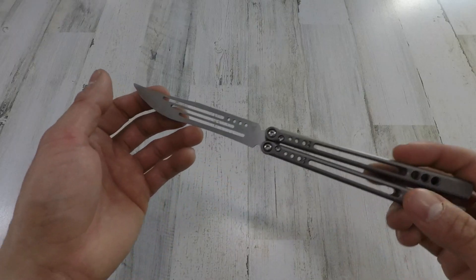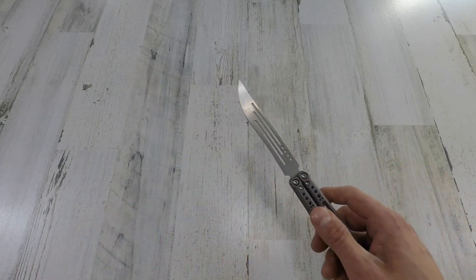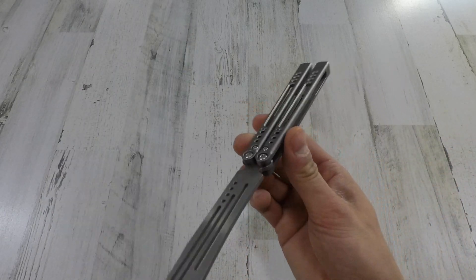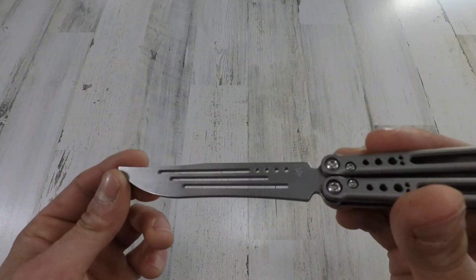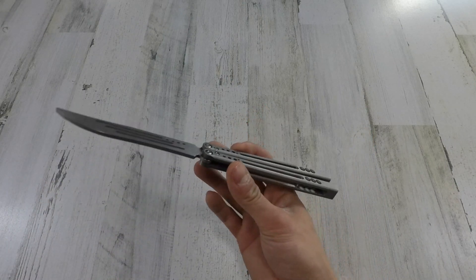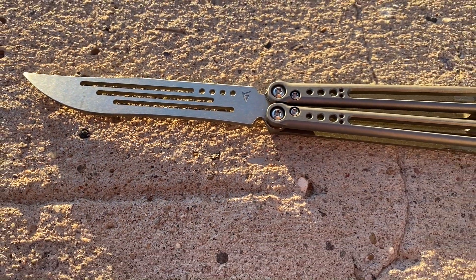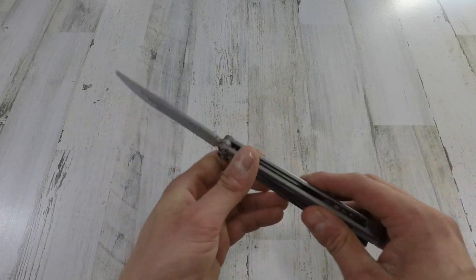The blade material is 440C hardened steel. The blade style is a clip point with a nice little recurve on the belly — I'm digging that. No bite handle marker, but really no big deal. There is no blade grind because this is a trainer, just a regular surface finish. The weight is 4.4 ounces, which is a really nice weight — I like my balisongs around four to 4.5 ounces. And we are looking at a latchless balisong right here, which is totally sick.